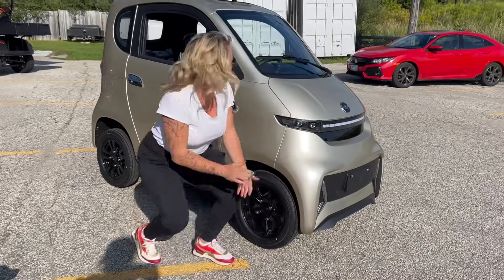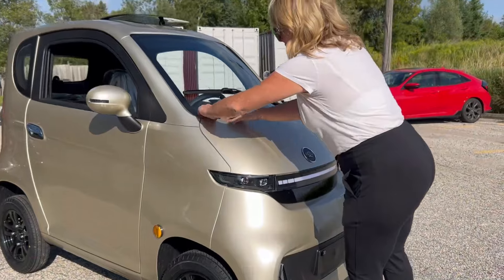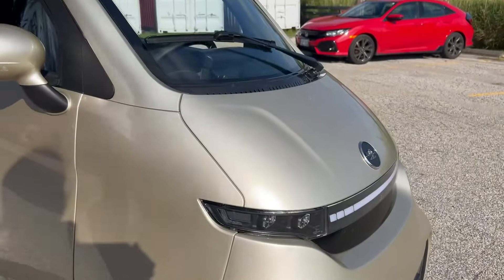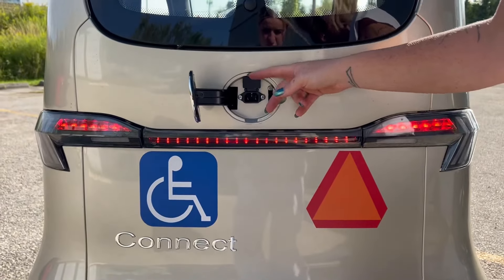It's pretty covered underneath — it's got some plating underneath. Look how low this is, that's cool. The charging port is at the back; I don't know how to get that open yet, but your charging port is at the back, which they all are. I like the lights across the back. First impression — cool!